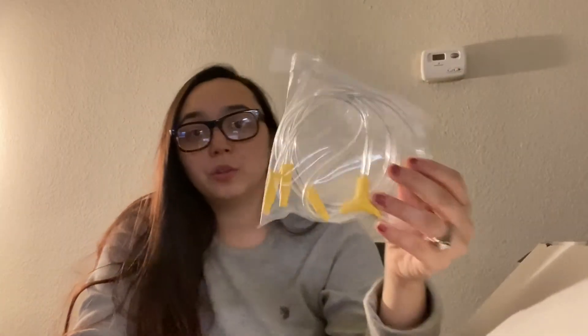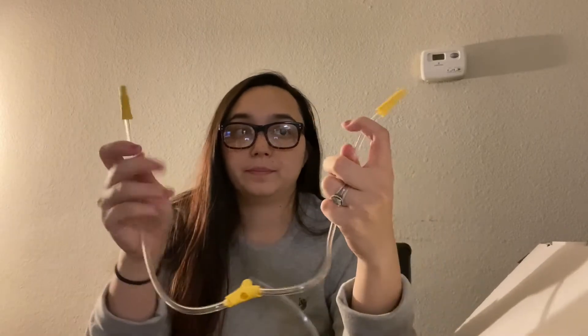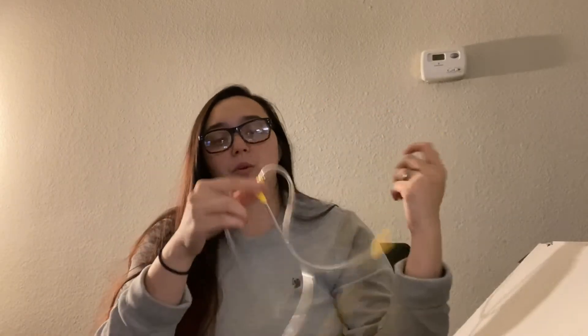So we have our tubing. This is the tubing that connects into the pump. This goes into the pump and then these two go into the individual valves. It's really good that it's like a Y connector and it's not like separate — like the Spectra, where the tubing is separate.